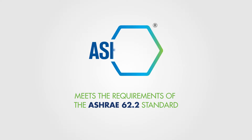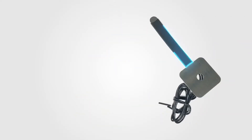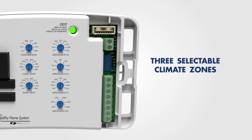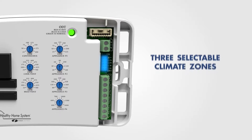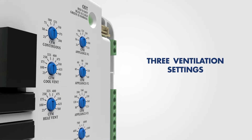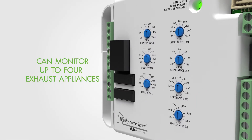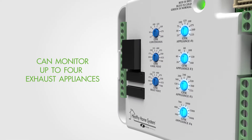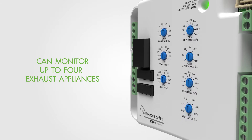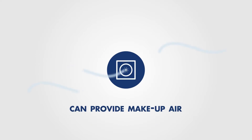It meets the requirements of the ASHRAE 62.2 standard for ventilation, is supplied with an outdoor temperature sensor which mounts in the fresh air duct, has three selectable climate zones with unique ventilation-inhibit parameters for the selected climate, three ventilation settings for any size home, and can monitor up to four exhaust appliances within your home to adjust ventilation needs based on total appliance operation.